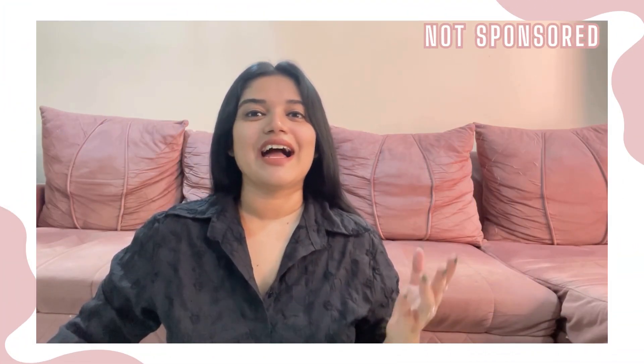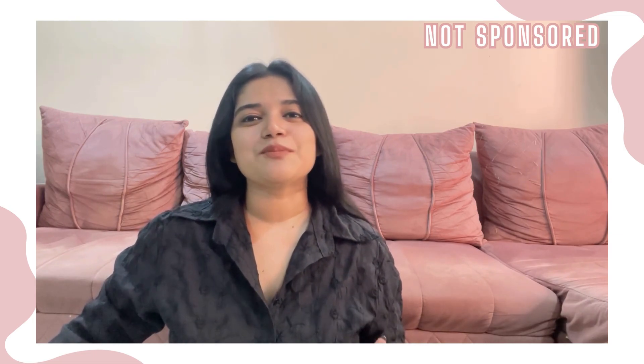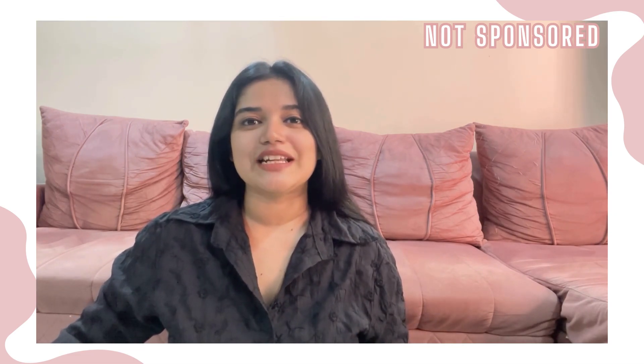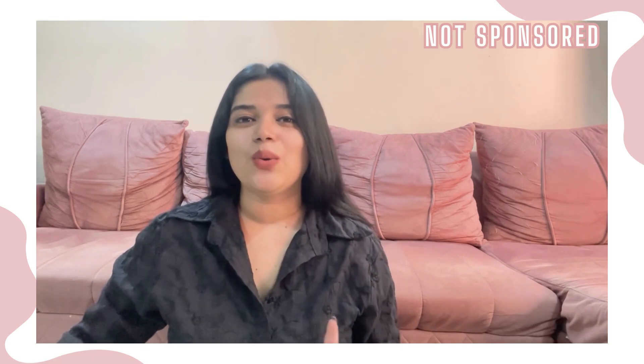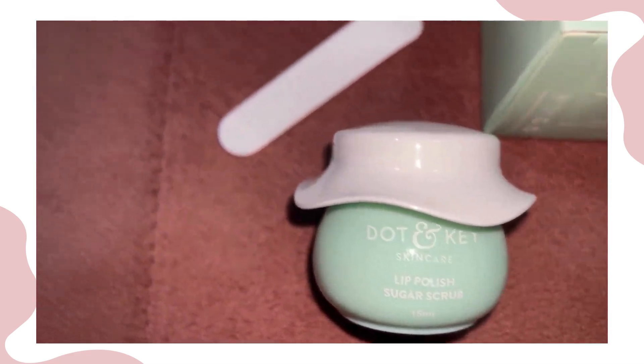Hi guys, welcome back to my channel and welcome to another non-sponsored product review. This time let's pull all our attention to just lip care. If you are looking to give your lips that exfoliation it requires, then this Dot & Key product is really going to come in handy. Without any further delay, let's dive right in. I absolutely love the product packaging.